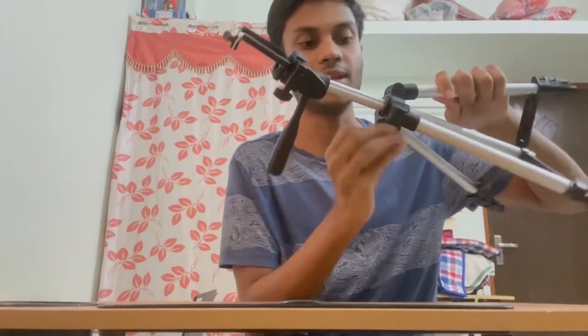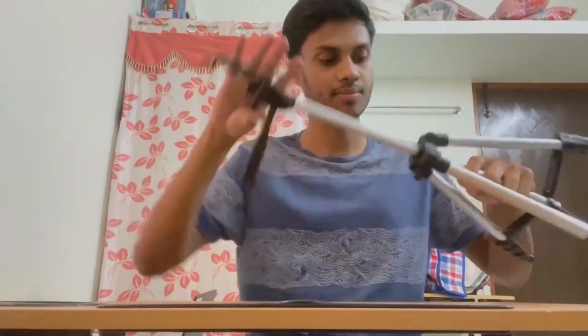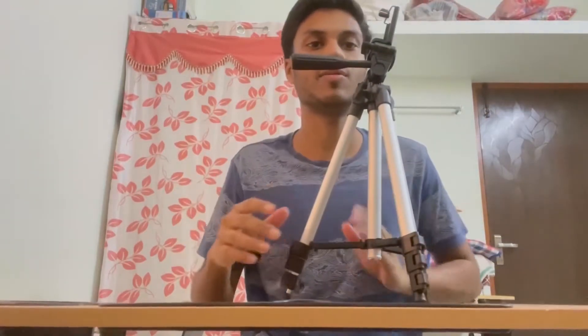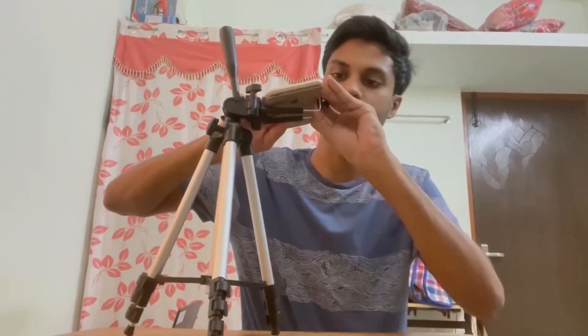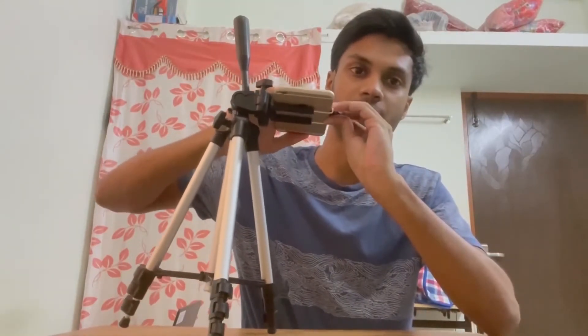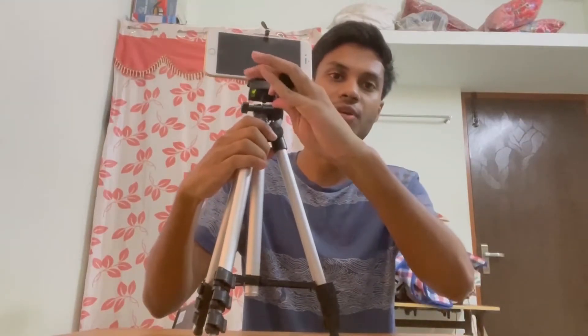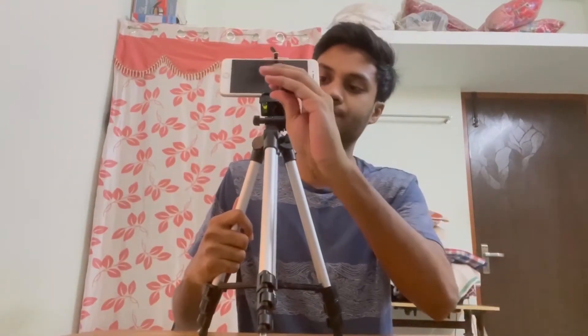There is a height adjustment. You can add the phone in the folder. You can add the phone in this clip. I will show you how to use the phone — let me press and push the camera, it will expand automatically. If you reset the camera, it will rotate — you can rotate the camera 360 degrees. So this is my tripod. Thank you!